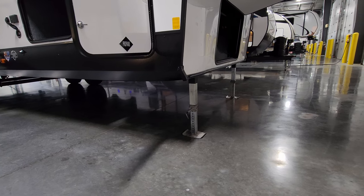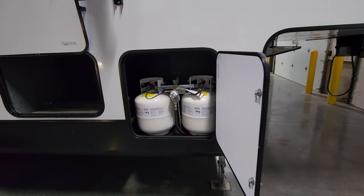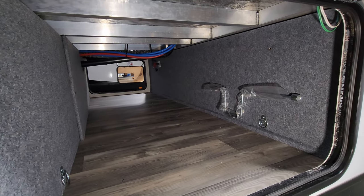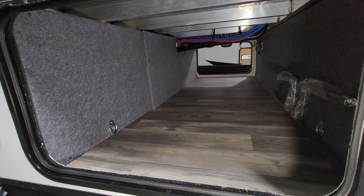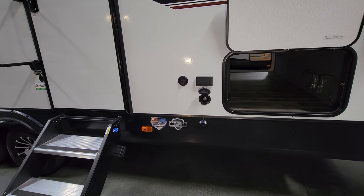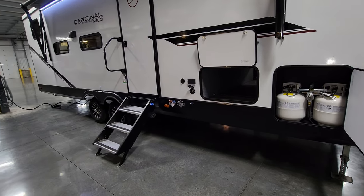On the front side there's an electric stabilizer jack system with quick pull pins — you push a button to run it up and down to get it on and off the truck. There are two 20-pound propane tanks with an auto-changeover regulator system. There's a pass-through storage area where you can see some of the aluminum tube framing, a crank handle, and a couple of hooks. There's also a bottle opener, a cold water spray port, an electric outlet, and a cable outlet.